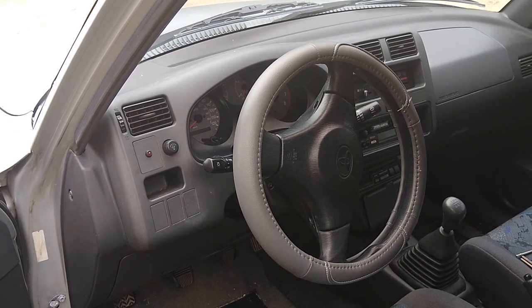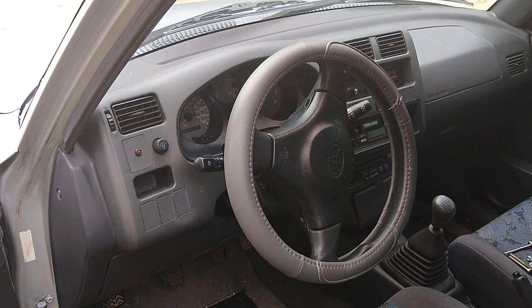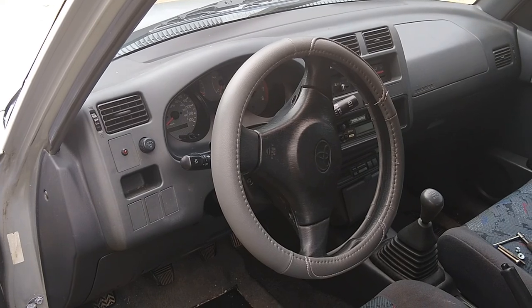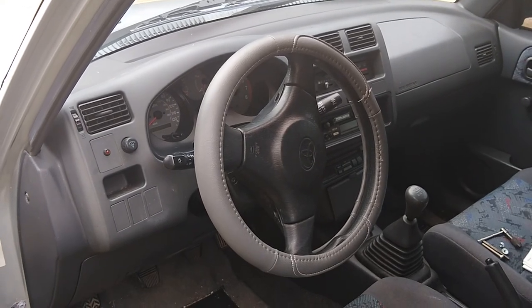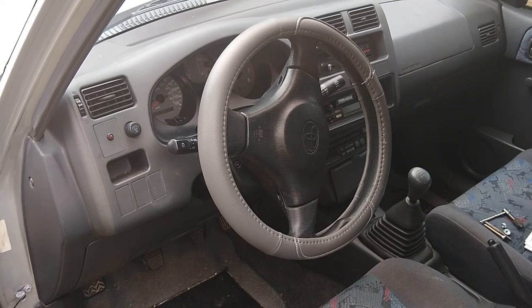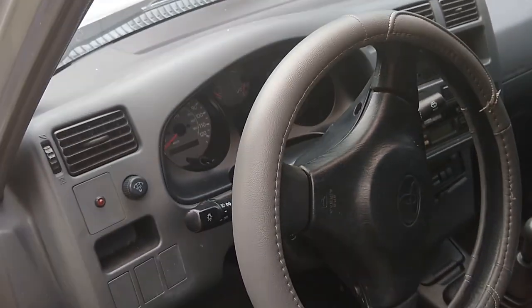Hello everyone. Today's video is going to be on resolving a no-start issue on a 1998 Toyota RAV4. This particular one I picked up used and I've been working out little gremlins as they come up. The latest one is a no start, so let me show you guys what's happening here.